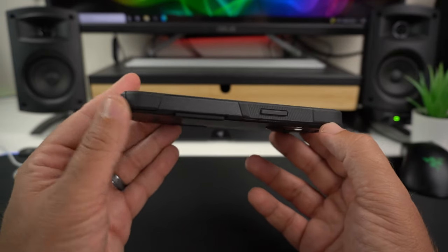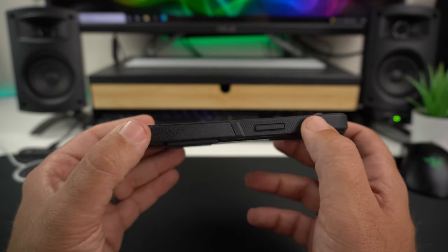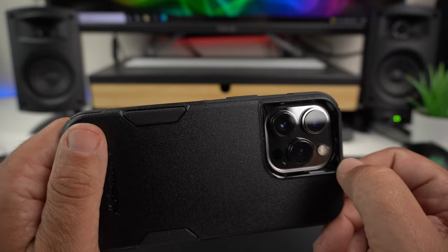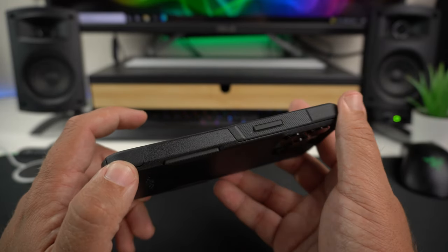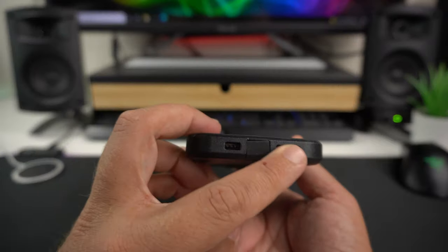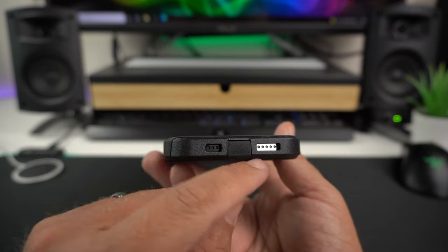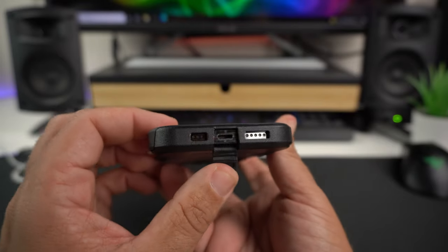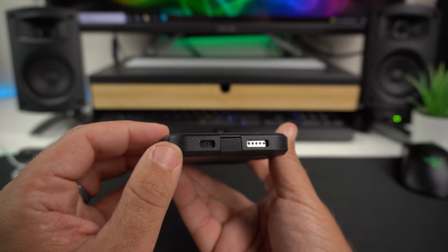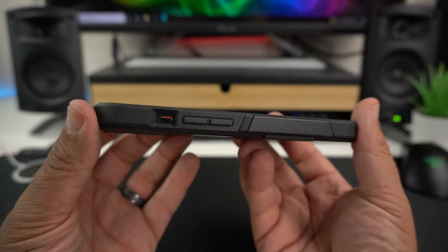On the sides you get that mix of grippy TPU material and the harder outer shell. There are extra grippy sections where the raised power button is — very easy to find. Going to the bottom, you have the same TPU and hard shell mix, nice cutouts for your speakers and mic, and a port flap you can pull down for easy access to the lightning port, or close to keep out debris.